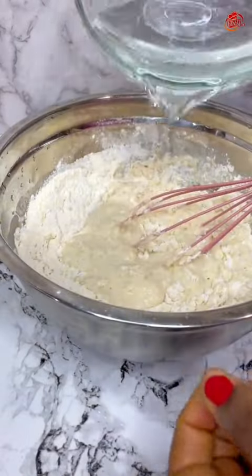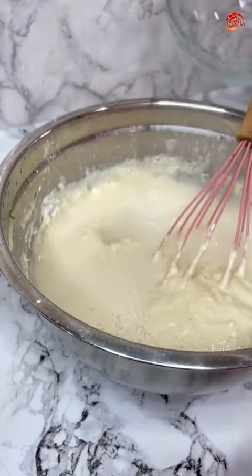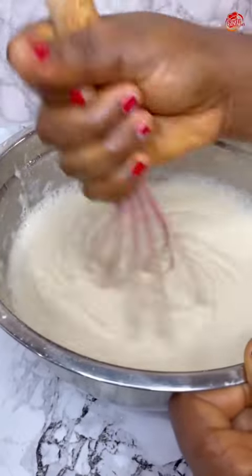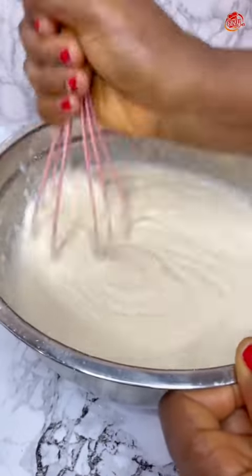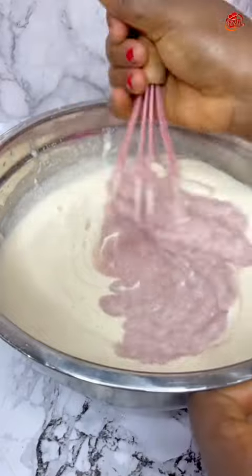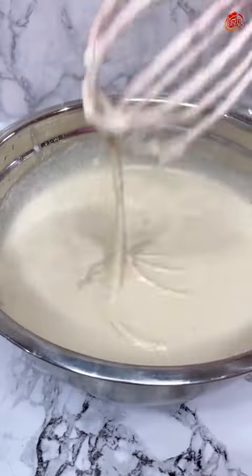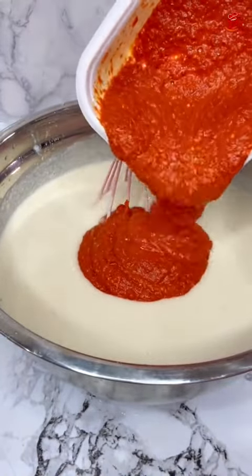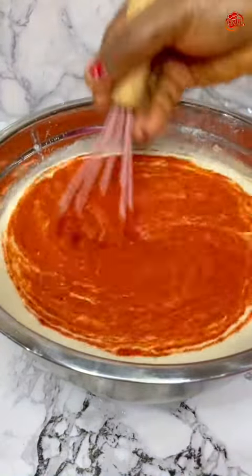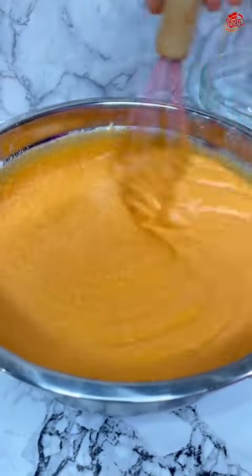Not hot, not cold — just in the middle, like normal body temperature water. At the end of the day I checked and the three cups weren't enough, so I added another cup, making it three cups of beans flour to four cups of warm water. After mixing that together, the first thing to go in was the blended onion, garlic, and ginger, then my pepper mix — I have shumbo and habanero pepper here, blended all together.